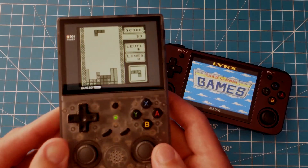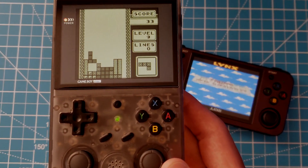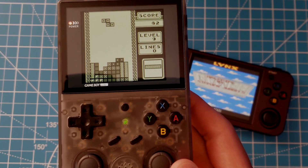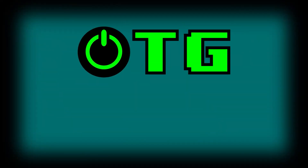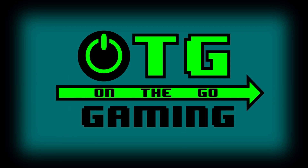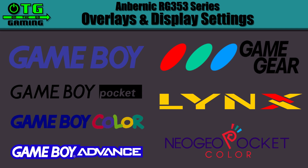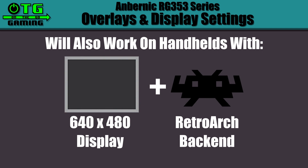In this video we'll take a look at how to configure handheld consoles on the RG353 series for a more authentic experience. I'll be taking you through how to set up overlays and display settings for the consoles listed here. Although this is tailored toward the 353 series from Ambernick, these setups should work on any other handheld that has a 640x480 display plus a RetroArch back end.